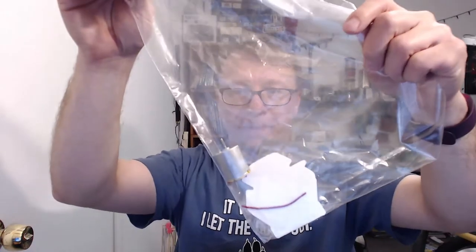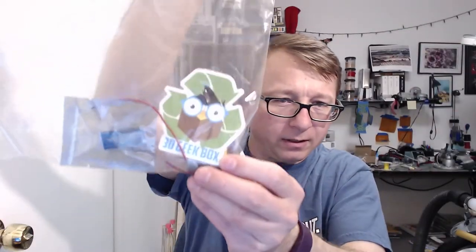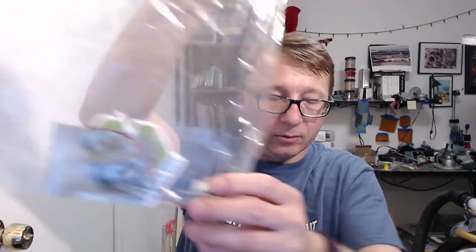Alright, well this looks like fun. Let's see what we got here. We got our bag with the sticker. That looks kind of cool, right? A little recycling geek box — that's hot. We'll have to find a place for that.